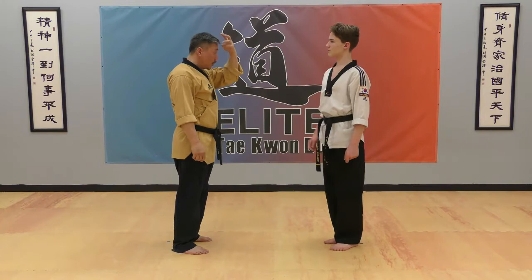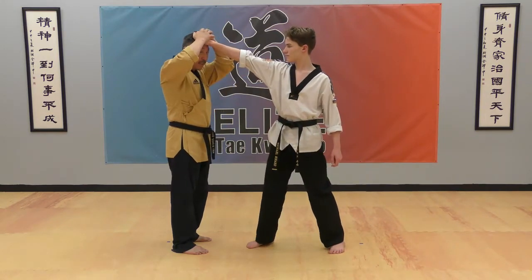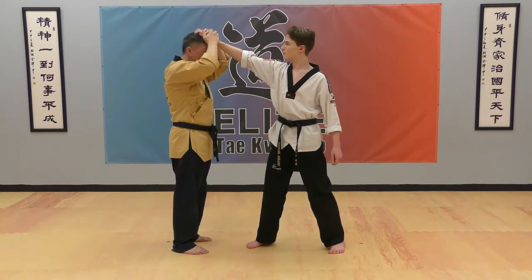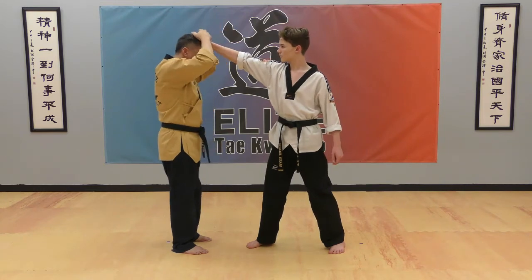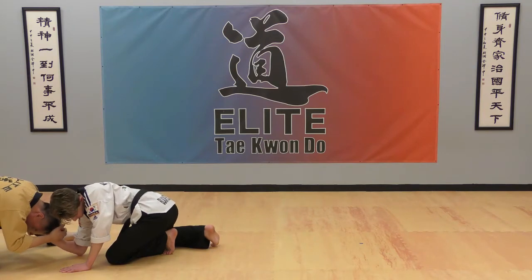Hair grip technique: your opponent grabs your hair. Grab their front hand — grab the wrist, grab the hand. Keep touching on your head. If you make any room, you're going to lose your hair, so keep touching on your head, step back, pull down, and bend your opponent's wrist.